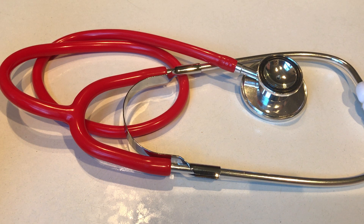So there you have it — the ValuMed Dual Head Stethoscope, available in a whole range of coloured tubes. Take your pick off the ValuMed website.